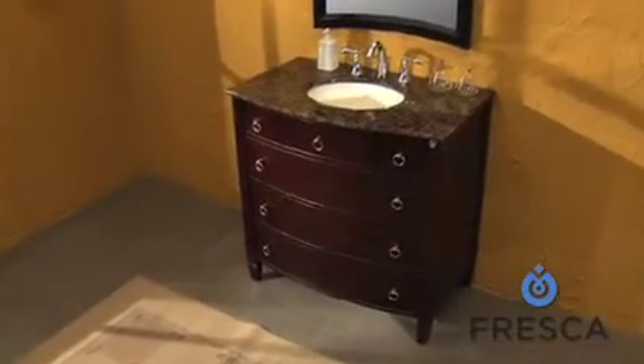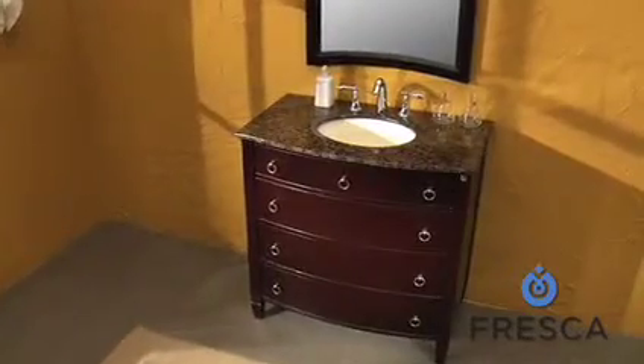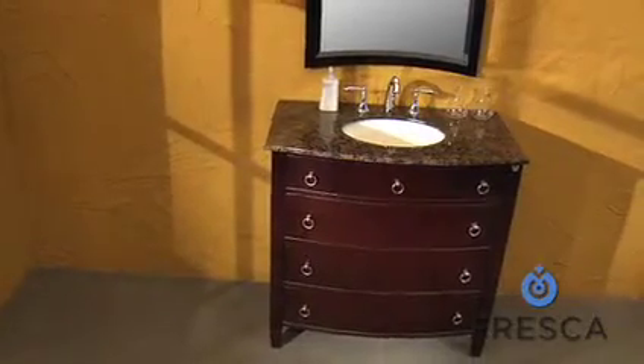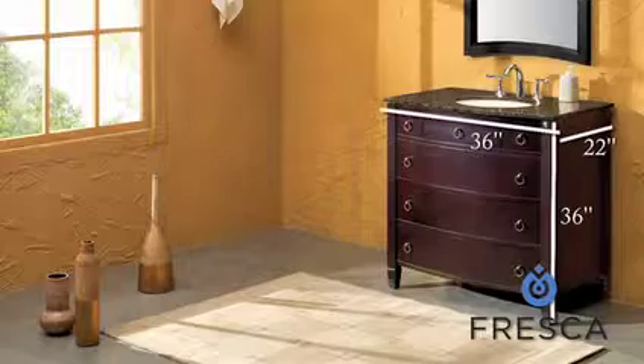This is the Fresca Oros Classic Single Sink Bathroom Vanity. The Oros exemplifies the classic bathroom vanity, assembled with the finest materials. In addition to the beautiful undermount porcelain sink, the solid oak frame offers an arresting profile.